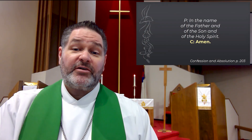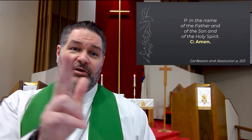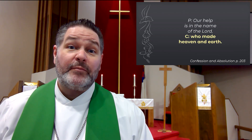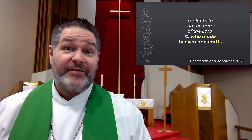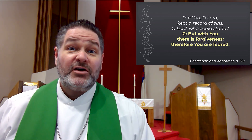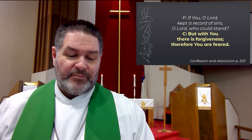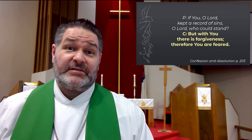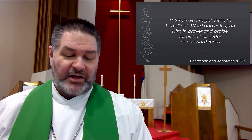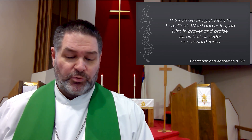We begin our worship in the name of the Father, and of the Son, and of the Holy Spirit. Amen. Our help is in the name of the Lord, who made heaven and earth. If you, O Lord, kept a record of sins, O Lord, who could stand? But with you there is forgiveness, therefore you are feared.